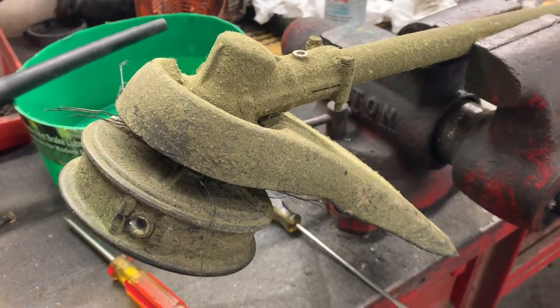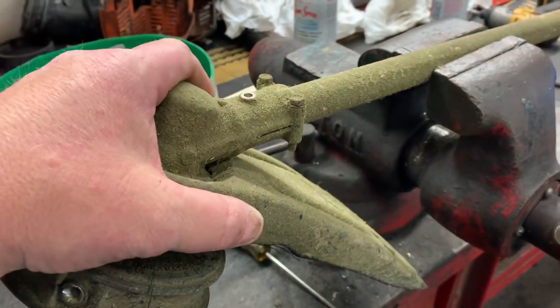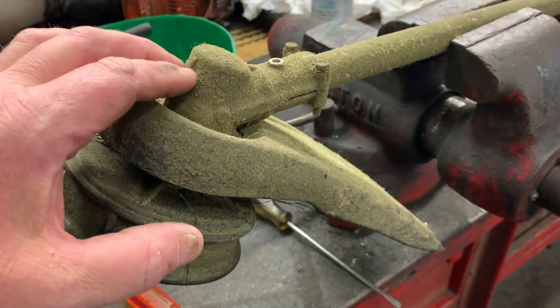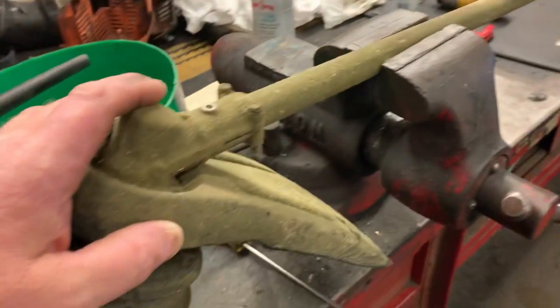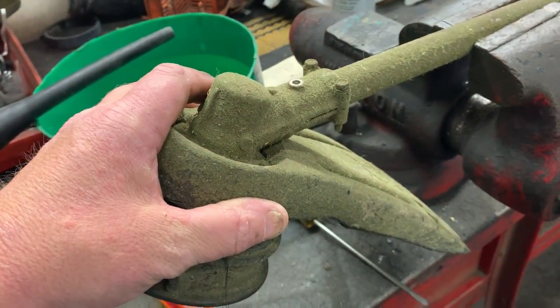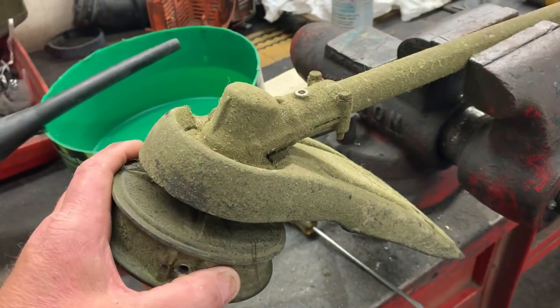Hey, good morning. More Medic One here and this morning we are going to tackle this little beast here. We've got some noise inside the gearbox on an Echo trimmer. So we're going to open this gearbox up and see if we have a bad bearing or possibly a gear that's worn out.